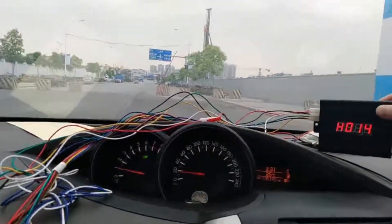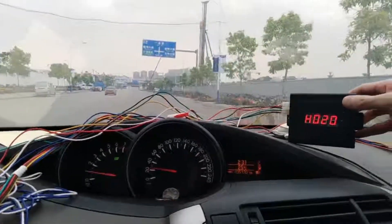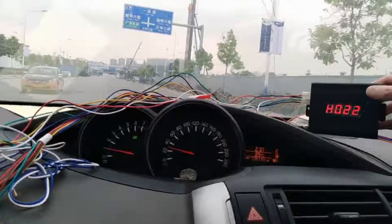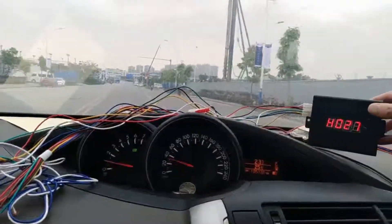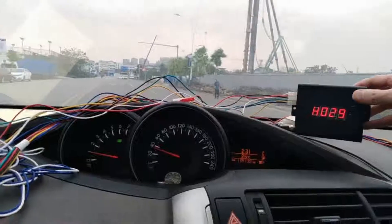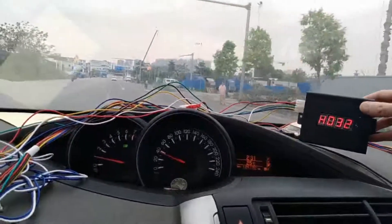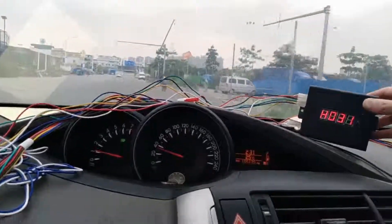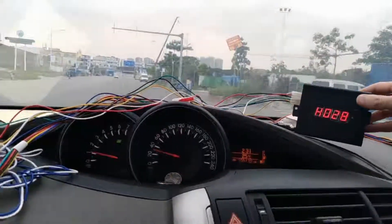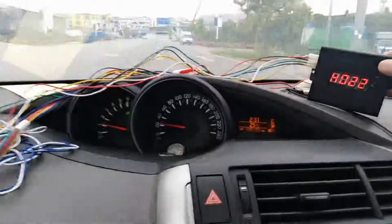We connect the GPS antenna again and let's drive. Now it's GPS speed — you can see the difference. Just as we saw before, it's GPS speed. The odometer is not totally accurate; there are some small differences. That's all, thank you.